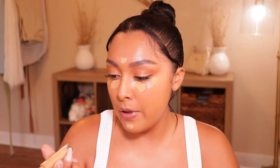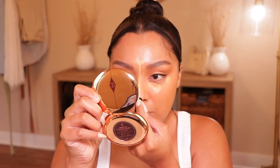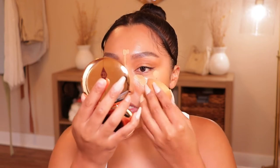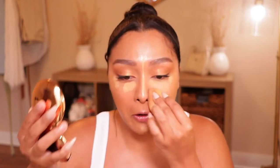I'm using the Pat McGrath concealer in shade LM14 and also the Too Faced concealer in shade Cookie — I use both. You don't have to, but when I do this it makes my face even more full coverage. I don't always care for full coverage, but if you want to go out and look good, you want it to be full coverage. I literally don't let that sit because both those concealers mixed together, especially that Pat McGrath one, are full coverage.